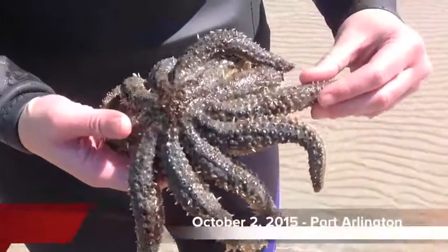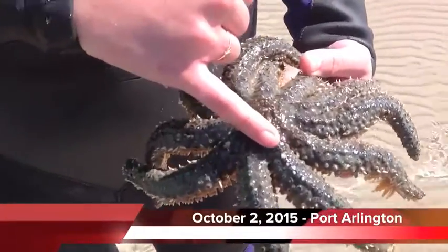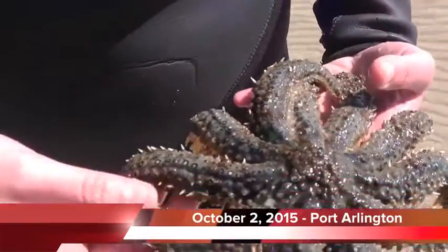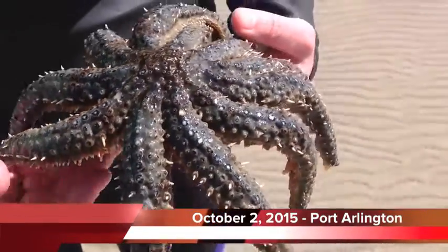We're just at Port Arlington — it doesn't look good down here. We've got lesions starting to pop up all the way around on the arms. We'll take a video over the shore. There's a lot of dead ones down here.